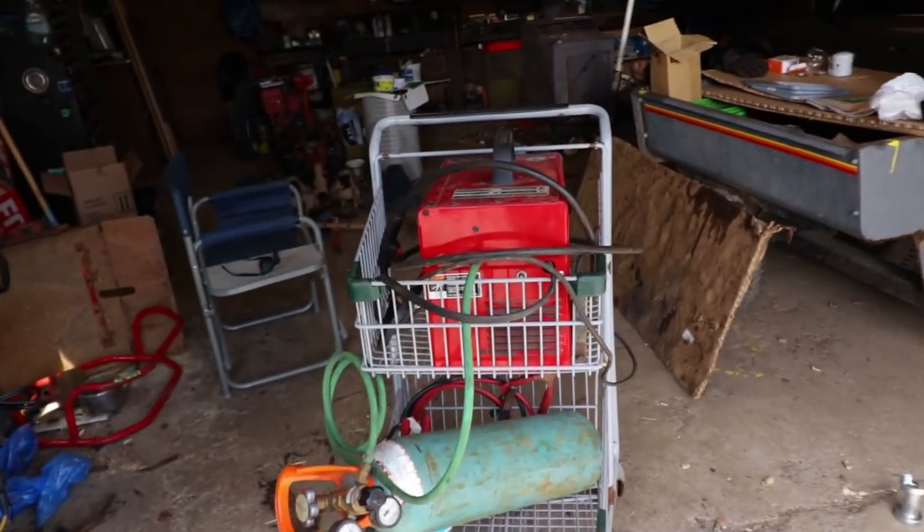I've got to share this with you real quick — you've got to check out my dad's welding cart. Yep, it's a shopping cart.